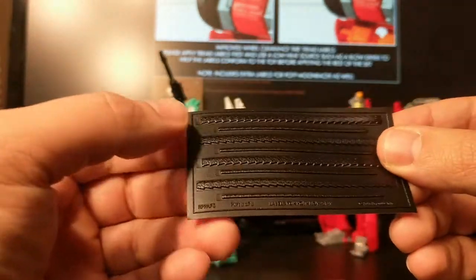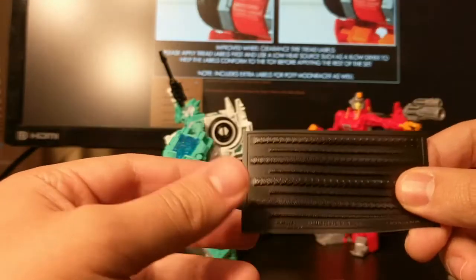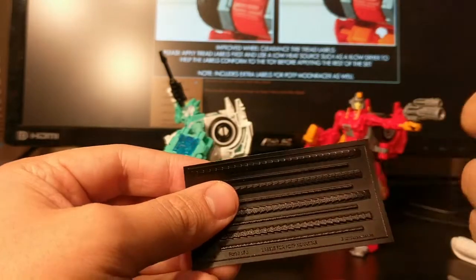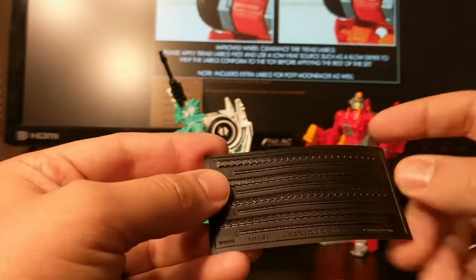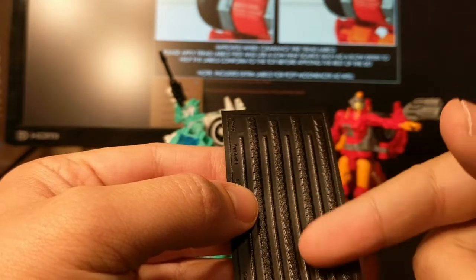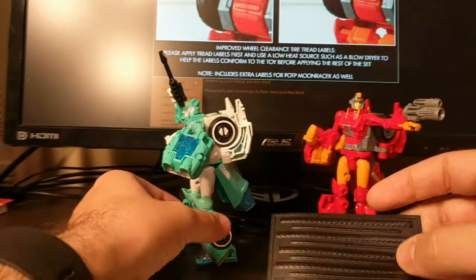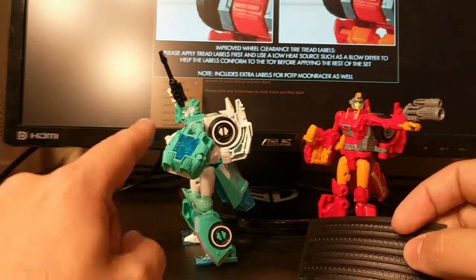She comes with wheel stickers, which the instructions online say to apply first because you have to use a heat source to really get them to stick well. There are thick stickers for the back wheels and thin stickers for the front wheels. She also comes with extras for Moon Racer.